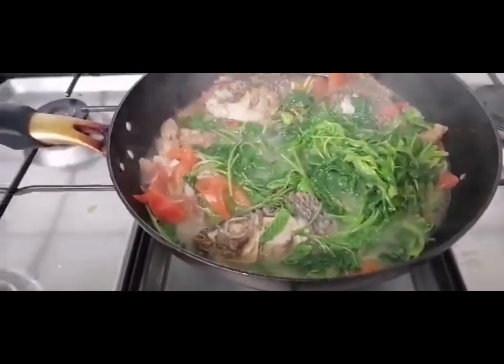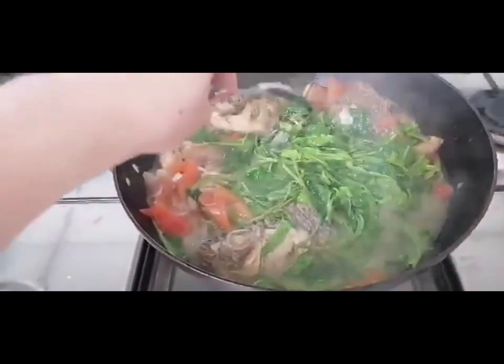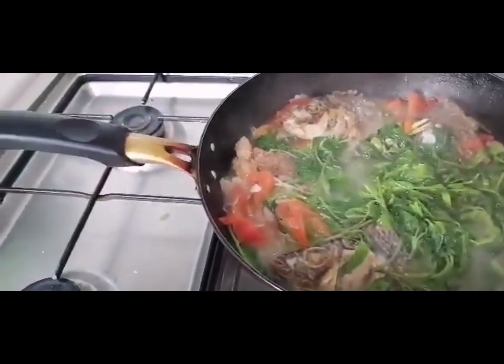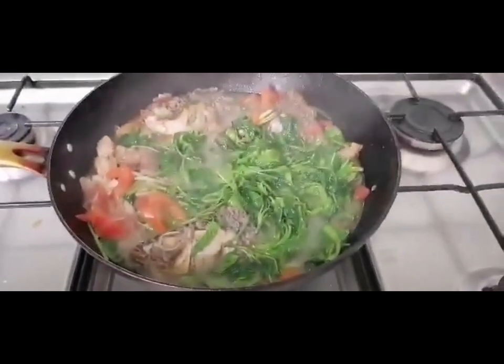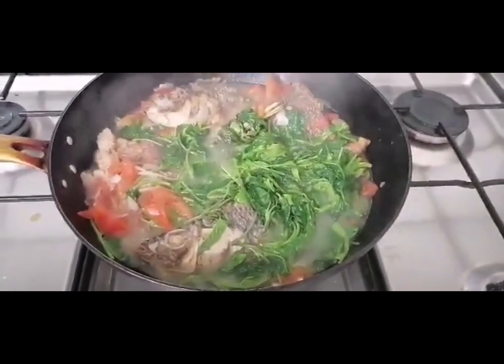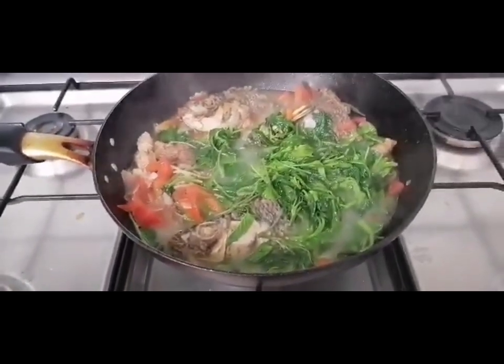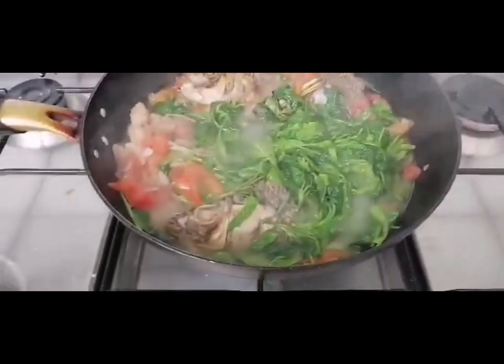So, that's our ulam for today. It's delicious — a little spicy. Has tanglad so it's fragrant. It's a bit sour because of the lemon, and a bit spicy too. The seasoning is just right.